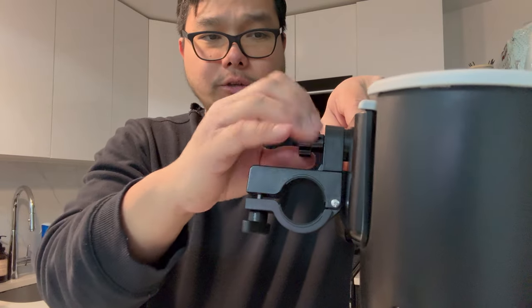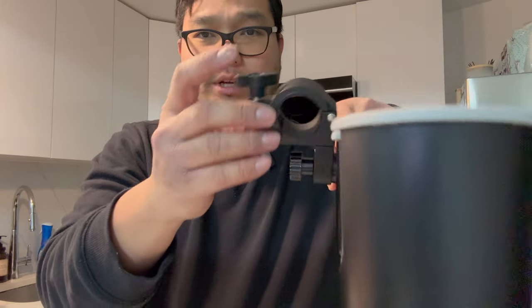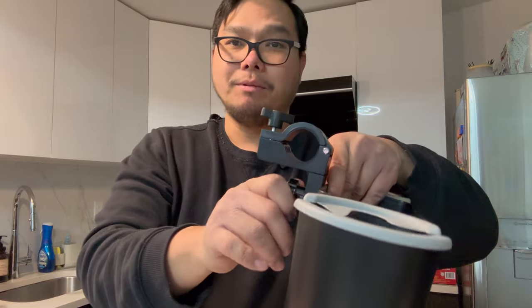To adjust this, you just need to loosen it up and twist it in whatever direction you want, then go ahead and tighten it. It's that simple.